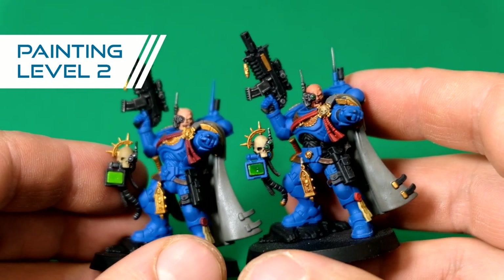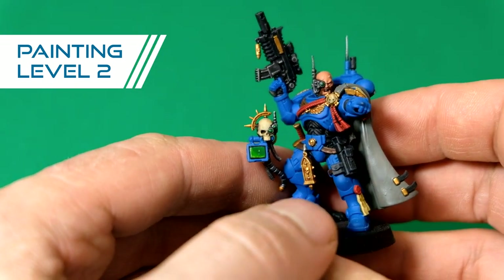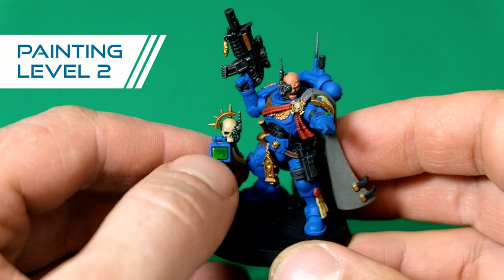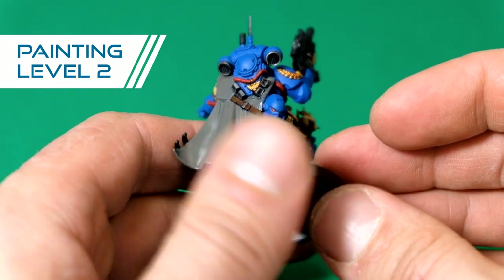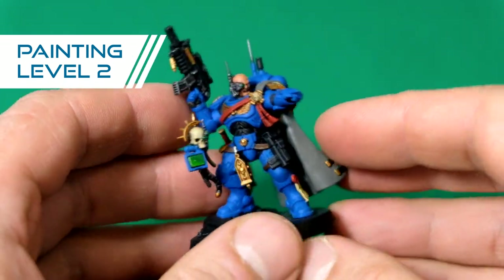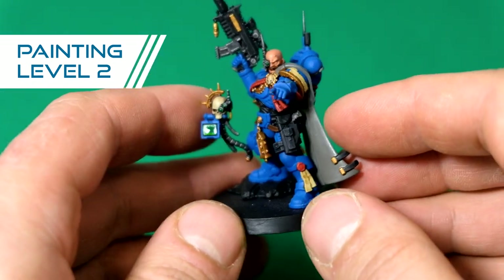A level two model gets a little bit more extra love. Most of the details are being picked up. Some of them have two colors, like this little screen over here, and the lenses are done with one color. Nothing particularly fancy going on at level two — just your basic paint job to have the minimum requirements done for gaming.